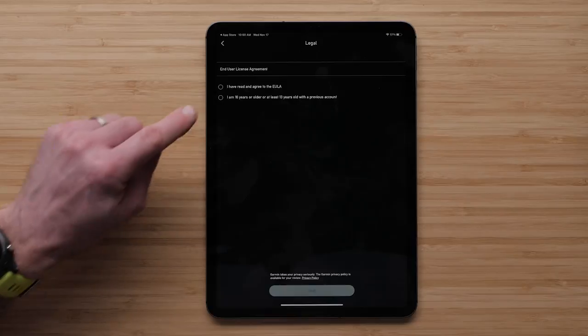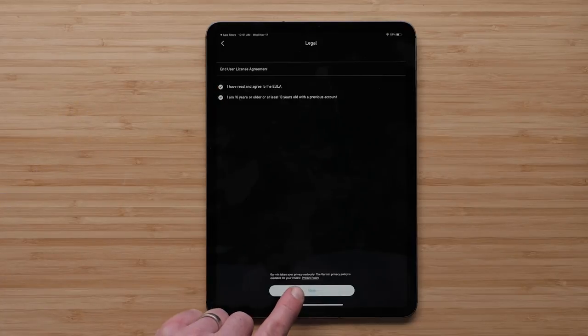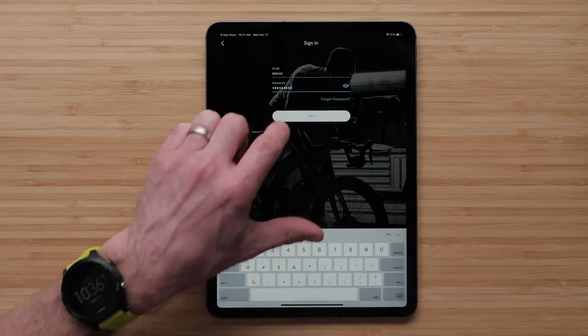Read and agree to the End User License Agreement and select Next. Enter your Garmin Connect login information, then select Next.